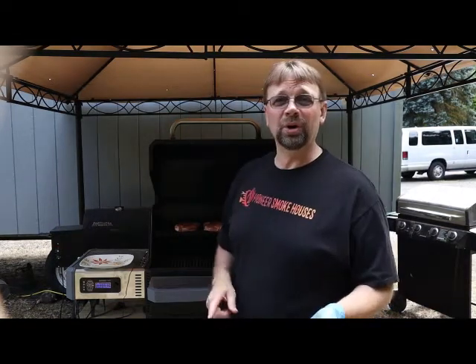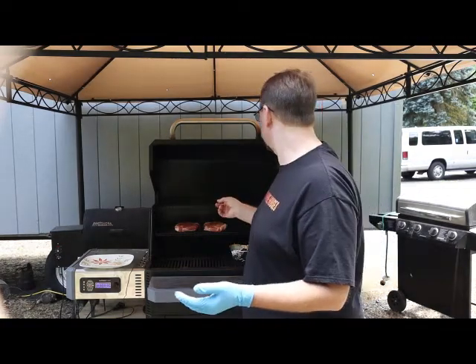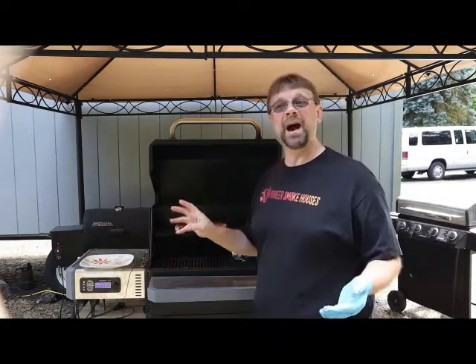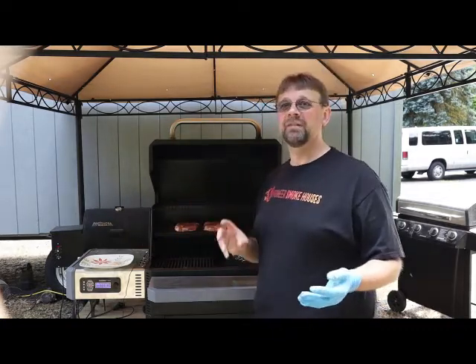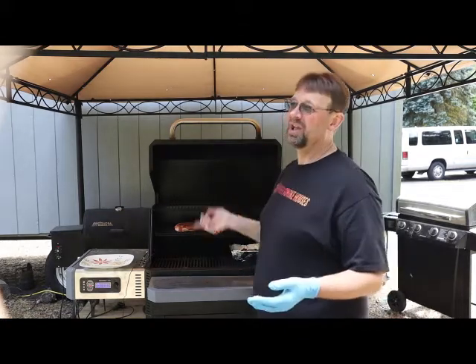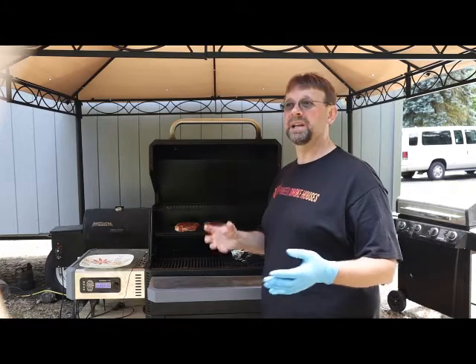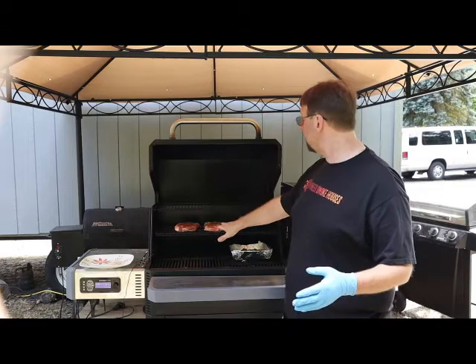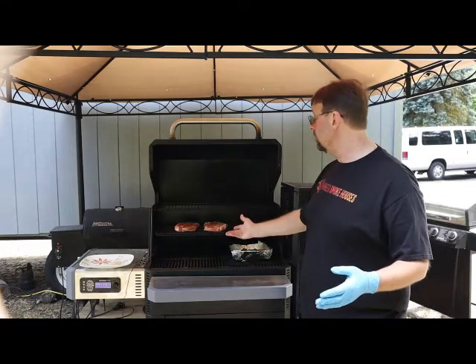The dry rub is pepper, garlic granules — not powder — smoked paprika, and then a little bit of onion powder. I don't usually have granulated onions; sometimes I do, but I don't buy that on a regular basis. I always buy garlic granules because I use it in a lot of other recipes. We're going to go ahead and set that there for now and let it cook.